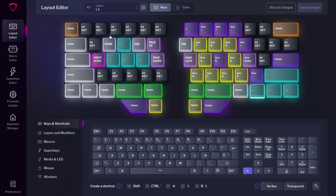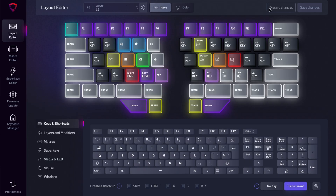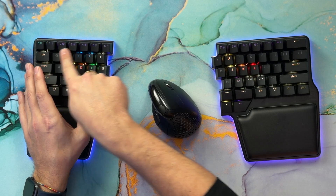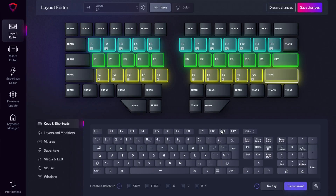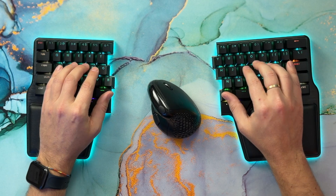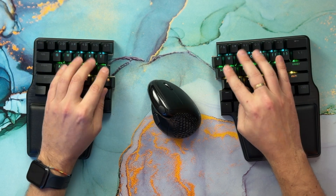Let's move on to the function keys. By default, these are on the number row on layer 3, which you can also access by pressing a thumb key on either side. If you use function keys a lot, this could be improved. For example, you could have a layer fully dedicated to function keys where they are placed in the home row — no need to reach for the number row.